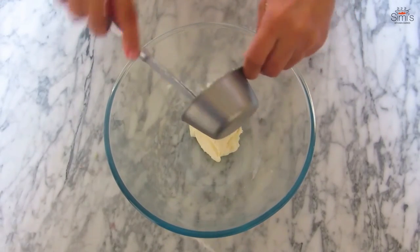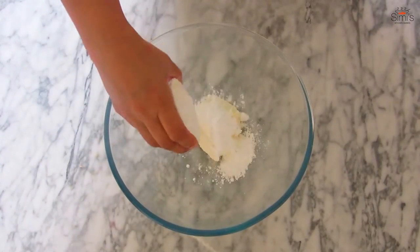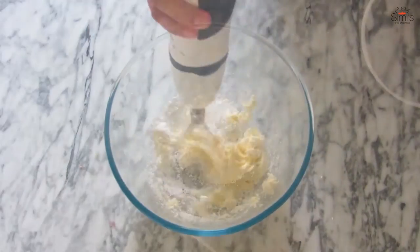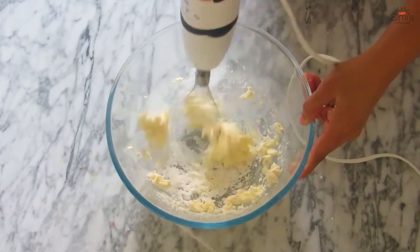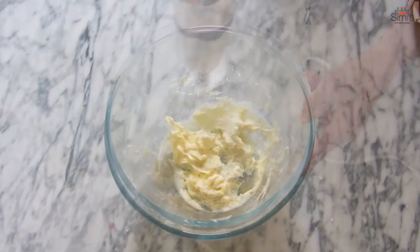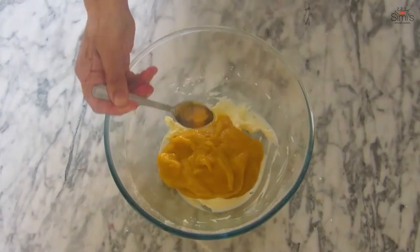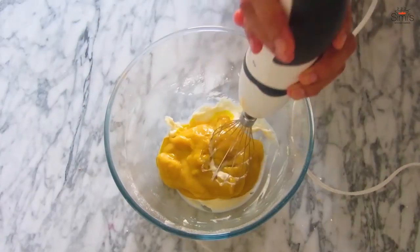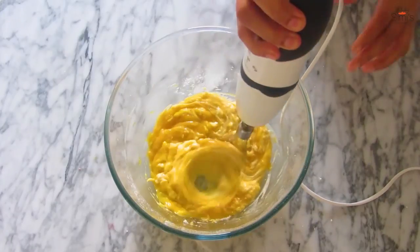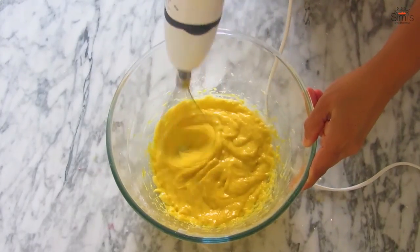Now we move on to the final bit of this trifle — the topping part. I'm making a cream cheese topping with mango pulp and cream. First, beat the cream cheese and icing sugar until fluffy. The cream cheese has formed into a fluffy mixture. Into this goes the mango pulp and the mango essence — whisk well to a creamy mixture.